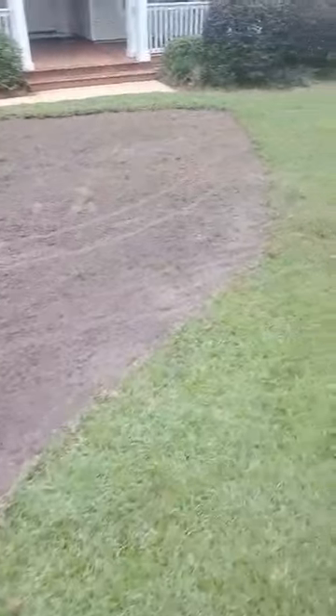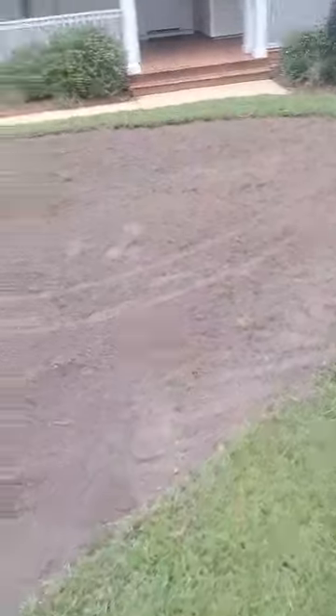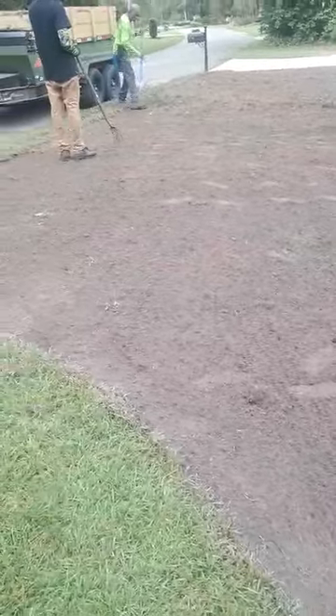This is a sod replacement job. Already cut the old sod out and getting ready to put the new sod in. That's what you see right there.